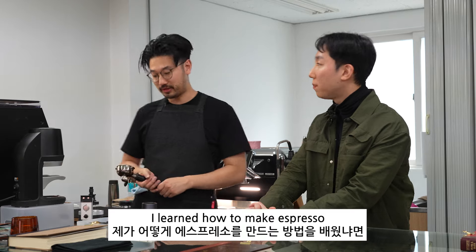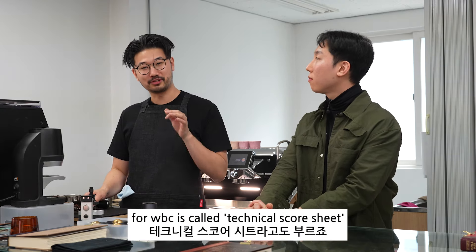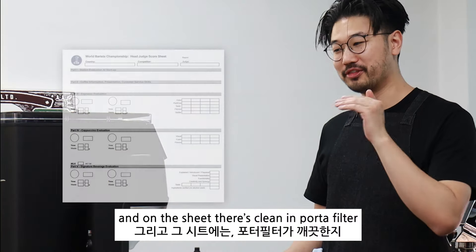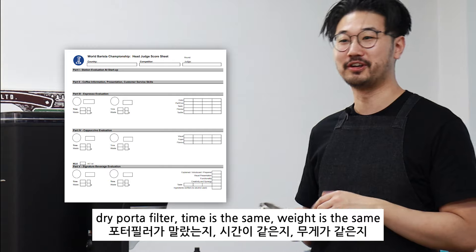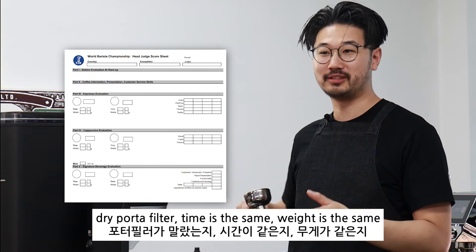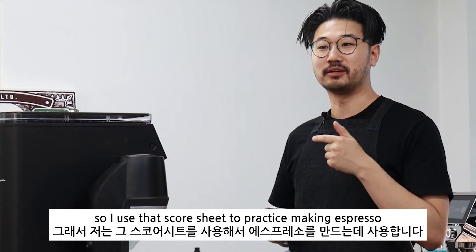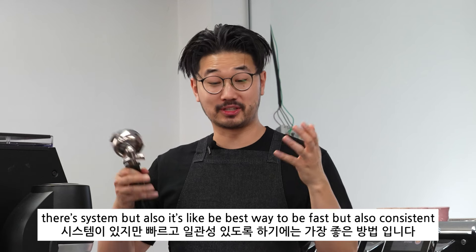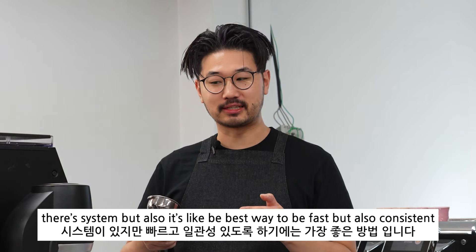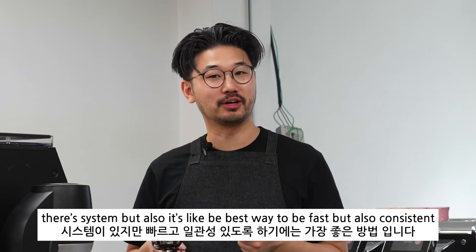I learned how to make espresso using the WBC Technical Score Sheet. On the sheet there's clean portafilter, dry portafilter, time is the same, weight is the same. I used that score sheet to practice making espresso — always with that score sheet in mind. There's a system, and it's the best way to be fast but also consistent.